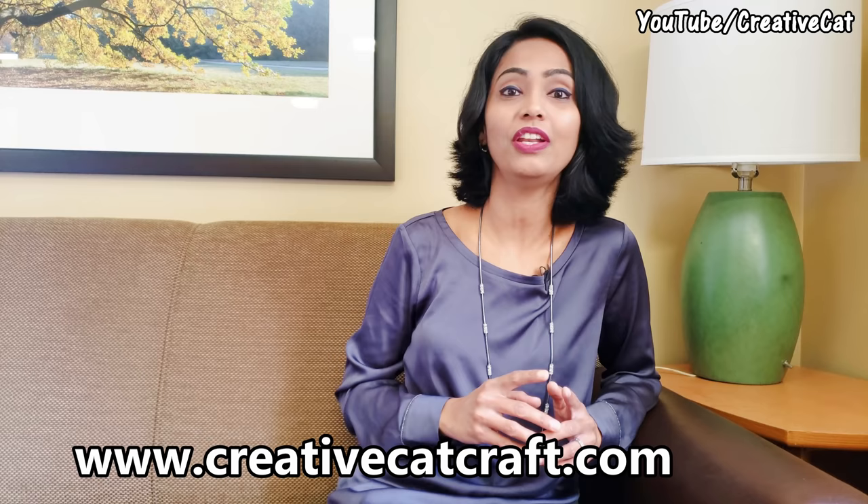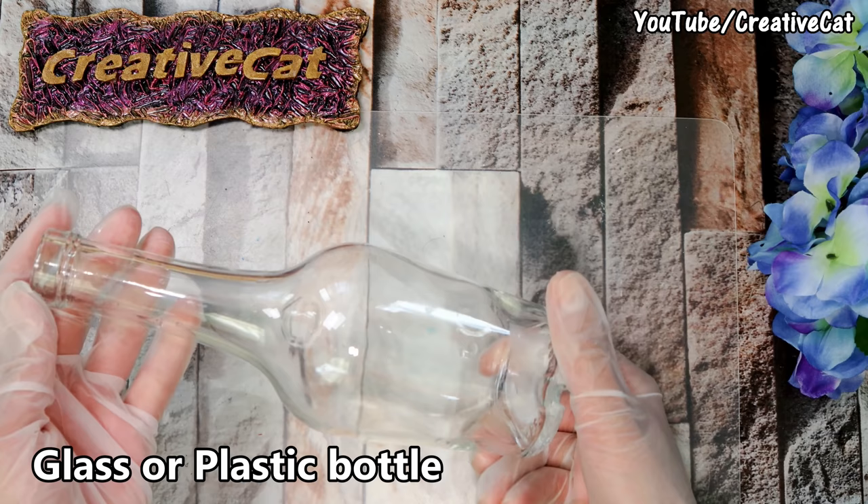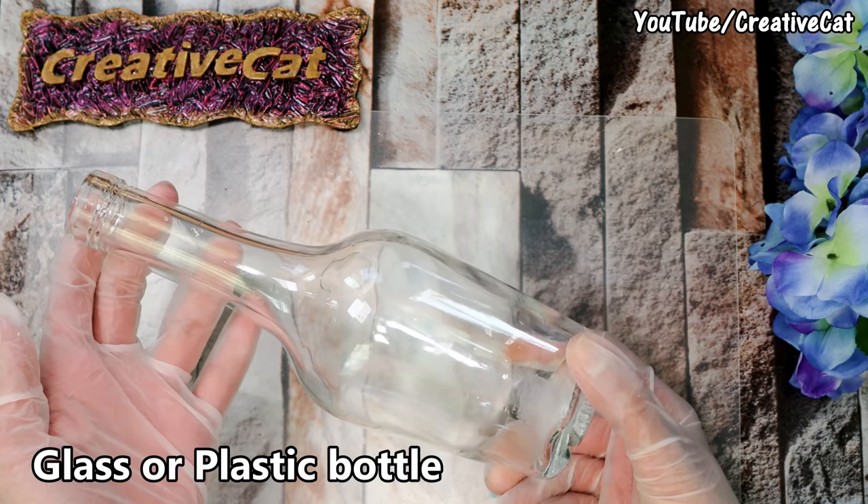Hello and welcome back to Creative Cat! This week's tutorial is of this pretty floral bottle art — I tried to give it a ceramic vase look. I've added a language change option on my blog so you can read the detailed tutorial in your own language. You will find the link in the description box below, along with Amazon links for all the materials I use. Please comment and let me know what you think, and don't forget to subscribe. Happy crafting!